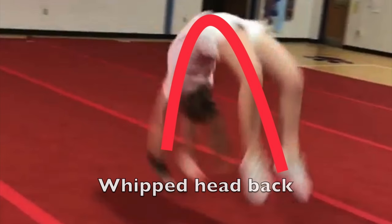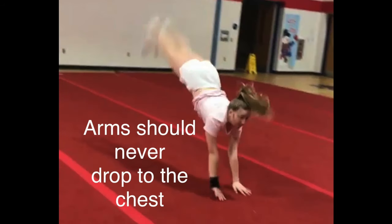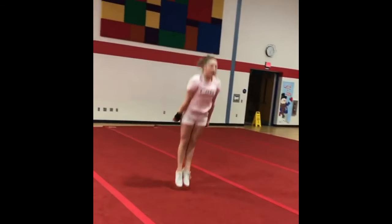From there again, whipped head back and too much of an arch in her body, and then the hands drop in front of the chest. So this athlete has one major flaw that's actually really common to see in people that are working on standing handsprings and running round off back handsprings — and that's letting the arms drop to the front of the body.